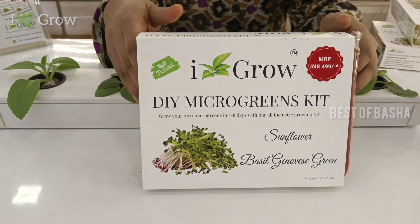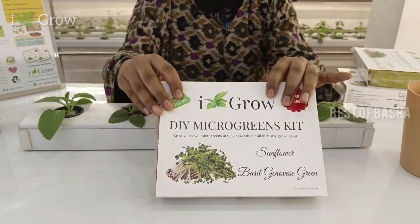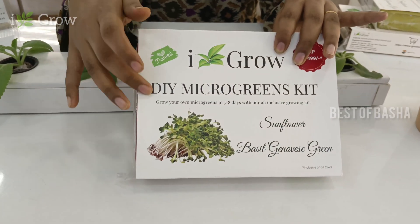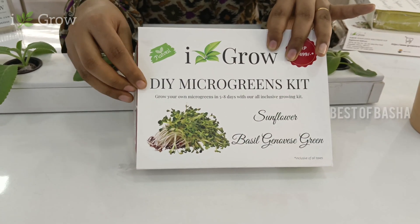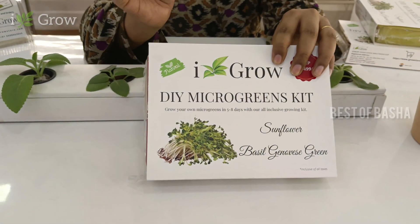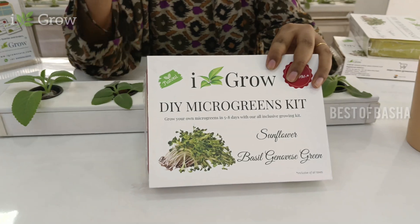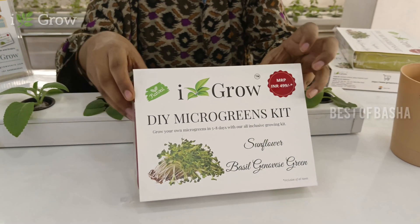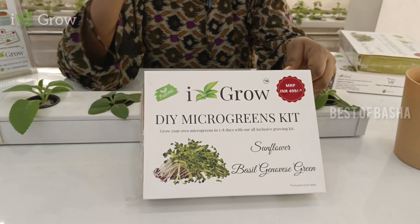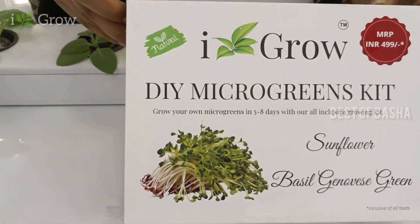Microgreens, what is it? This is sunflower and basil. We can consume it. This will grow as 14 plants. When it grows, you will have a mother leaf. You can eat these microgreens. It will have a pungent smell.